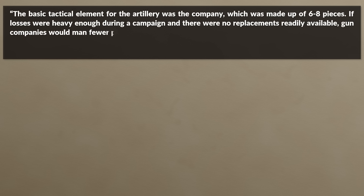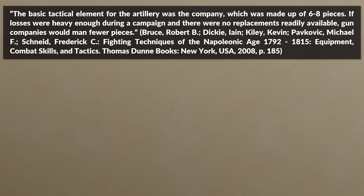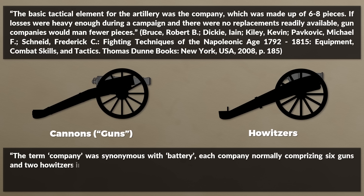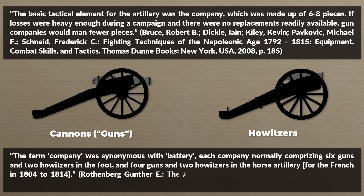The basic tactical element for artillery was the company, made up of 6 to 8 pieces. If losses were heavy enough and there were no replacements, gun companies would have fewer pieces. Batteries or companies could contain both cannons and howitzers, with cannons making up the majority. The term company was synonymous with battery; each French company in 1804 to 1814 normally comprised 6 guns and 2 howitzers in the foot artillery, and 4 guns and 2 howitzers in the horse artillery.